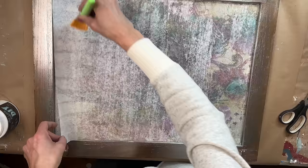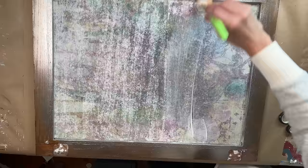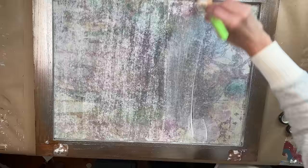From there, I apply a nice even coat of Liquid Patina over the entire back side to completely seal it. Then I set it aside to dry thoroughly and tackle the other three doors the exact same way.